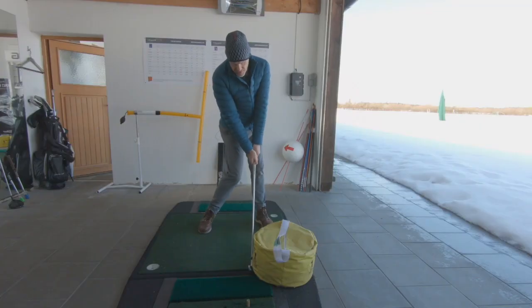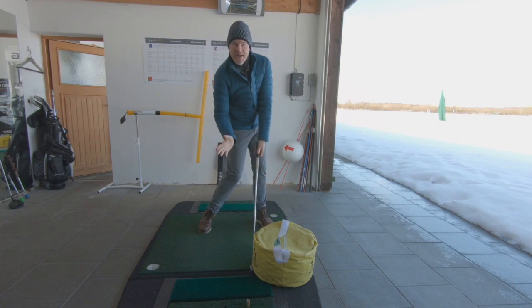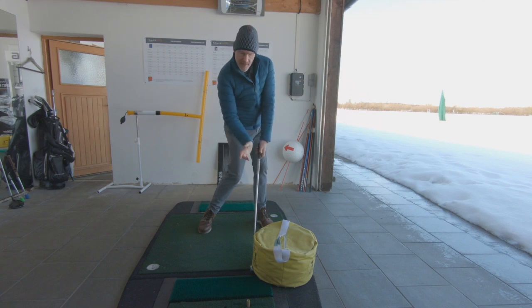There's a good exercise which Bertie Cordell from DST Golf actually showed me. If you take the address position with an impact bag and then go into the impact position, you can see that I have a force working on the shaft — you can actually see the shaft bending there. The impact bag won't let me move the club forward because I've got a good heavy impact bag here.